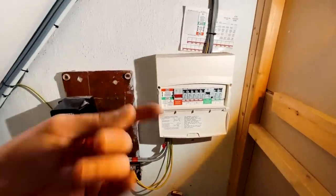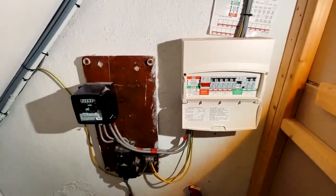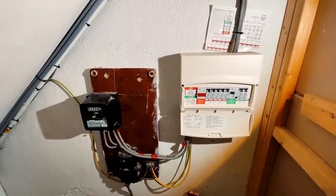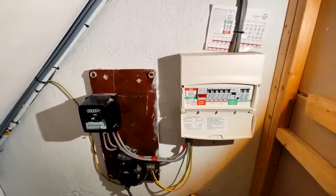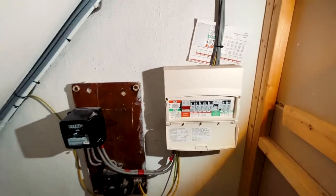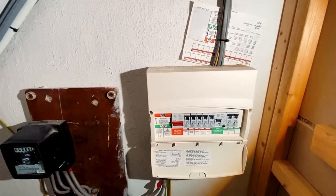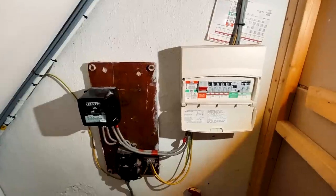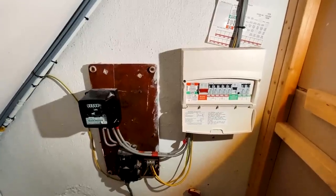I'm going to rip out this old board and fit a Hager VML112 SPD consumer unit with RCBOs. It should be fairly straightforward because these cables are coming in the top, the tails are coming in the bottom, and I don't think there's anything coming in the back. Let's jump on the time-lapse and check back in at 10 a.m.